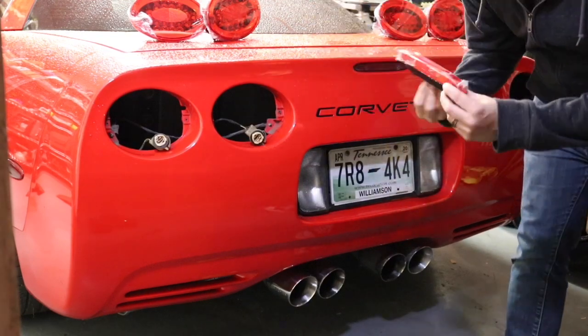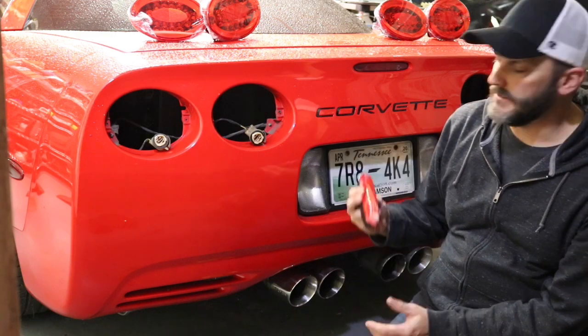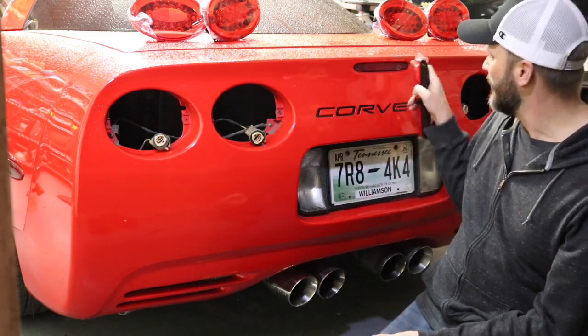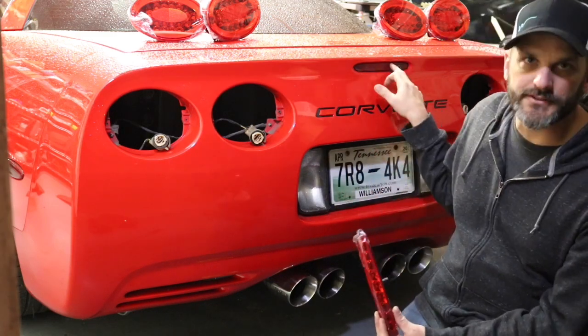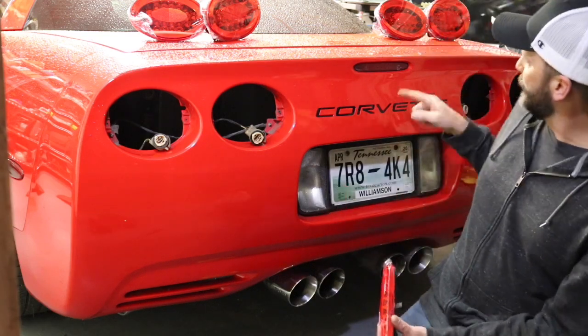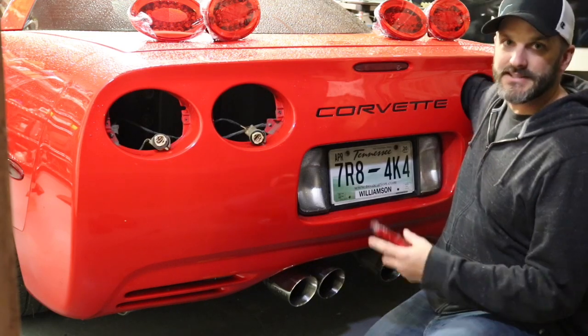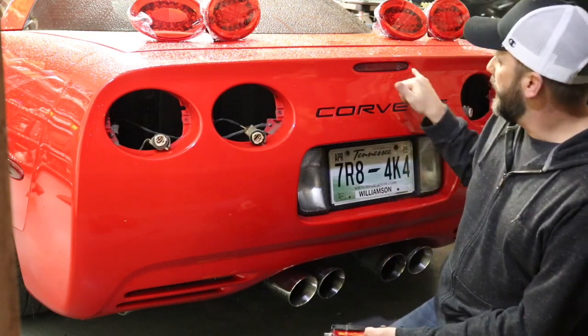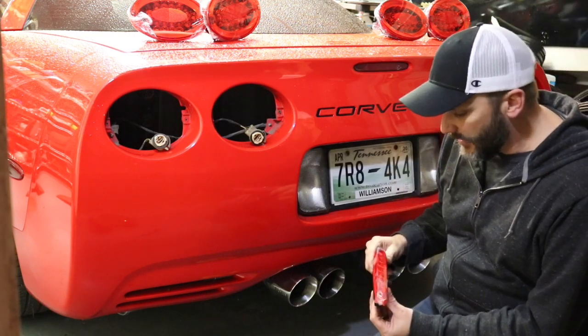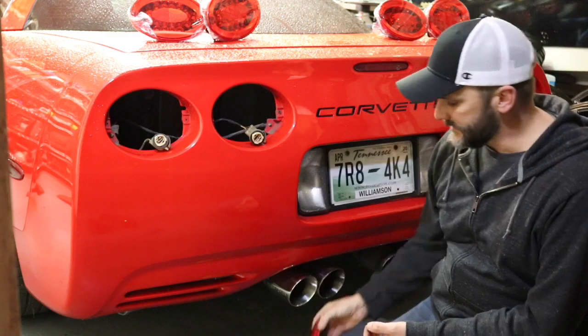In order to install this new third brake light that's going to match the new LED ones — the factory ones are LED but this one was also damaged by the blackout stuff put on there — you have to reach in behind through one of the taillight holes, or actually probably both. My understanding is it's a 7mm socket, so I'm going to get that and then we'll get to installing this first before I plug the other ones in.